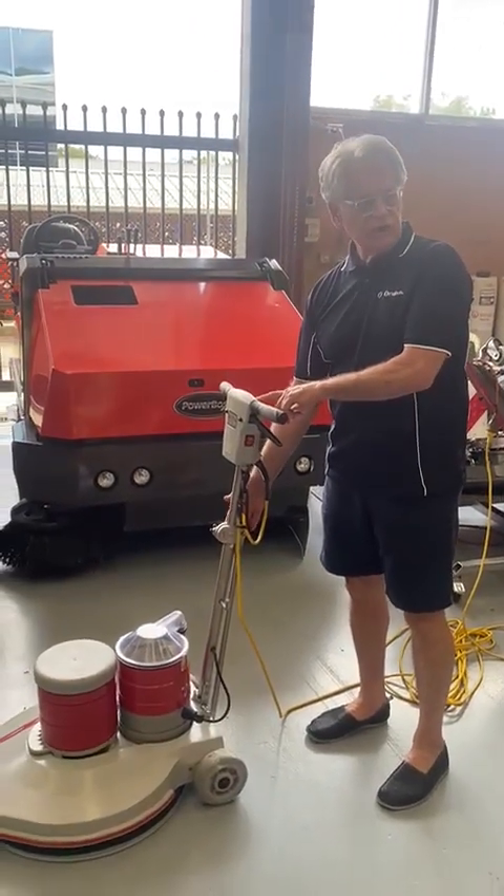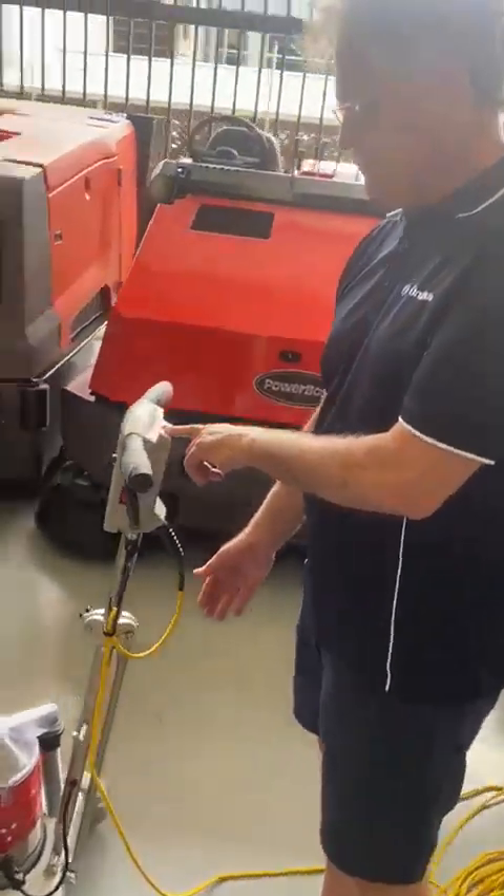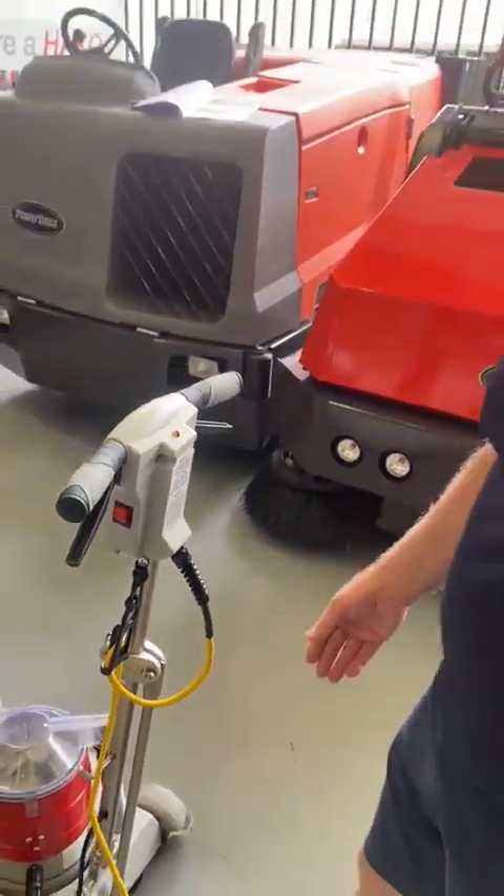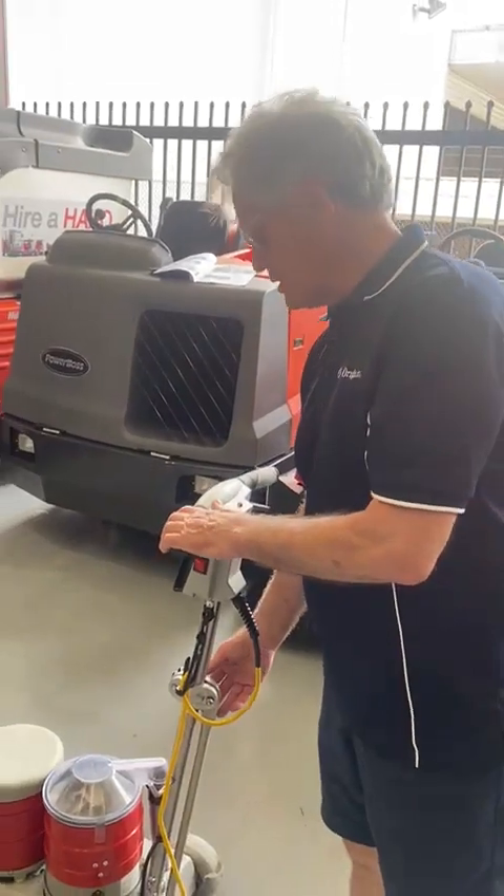This red light up here will tell you that power is to the machine, so you know that there's power there and that the cable's plugged in.